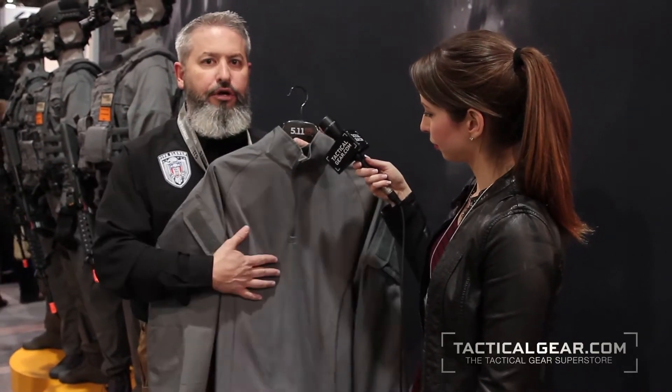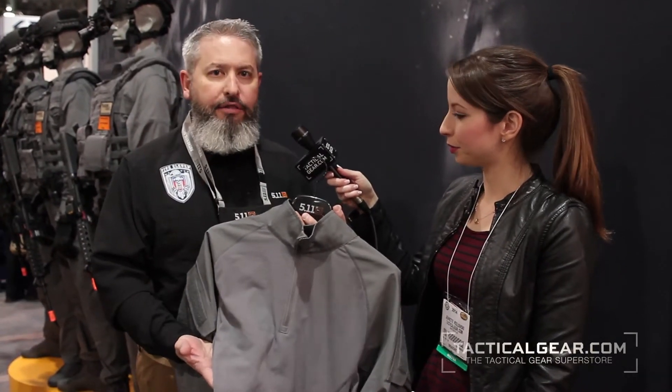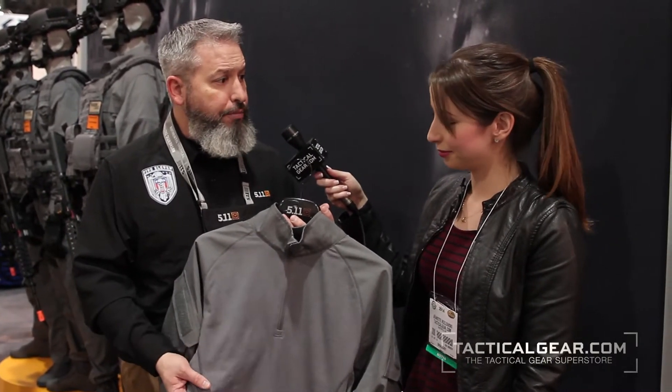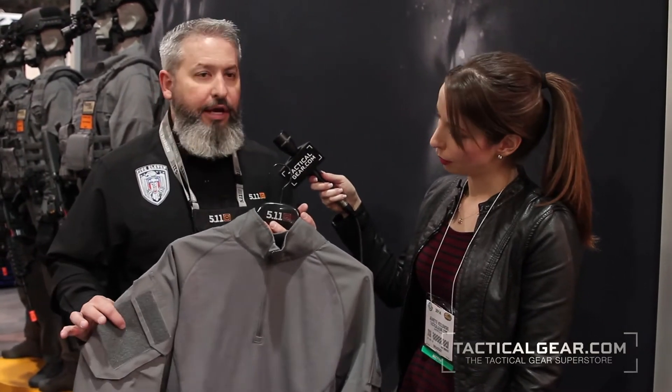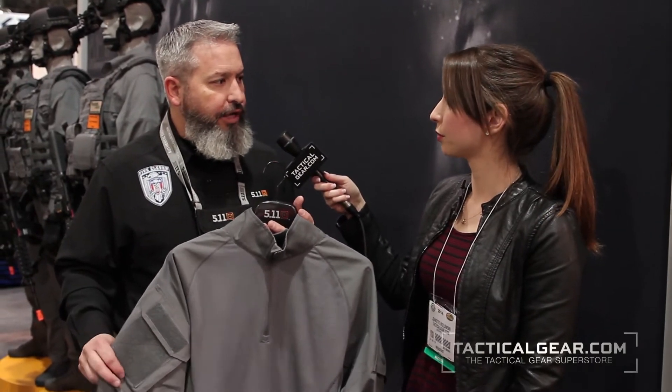The Rapid Assault shirt, again, designed to be worn under an outer carrier. It's got a knit body that has an antimicrobial finish as well as a wicking finish for moisture management. So where you've got that plate carrier on, it's going to keep you cool and dry. The sleeves are made out of our durable tack light material,